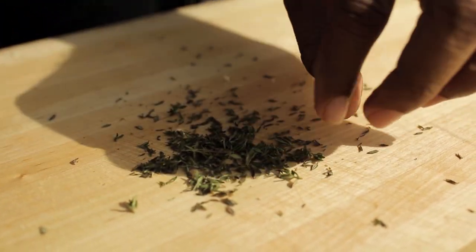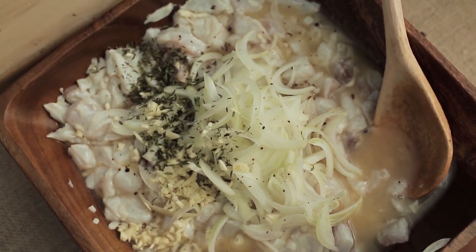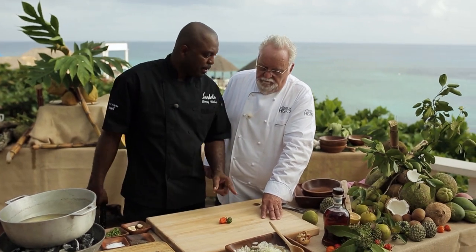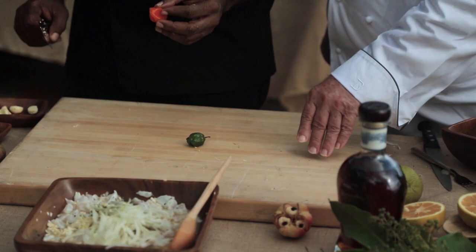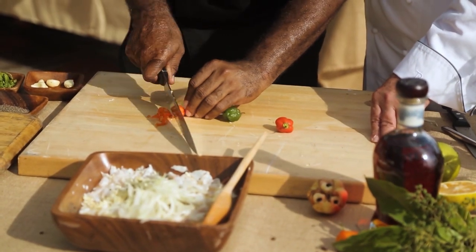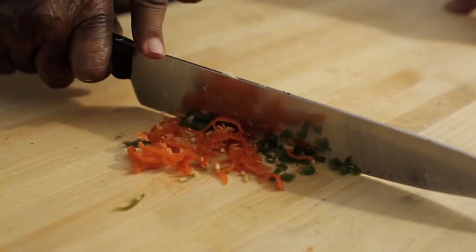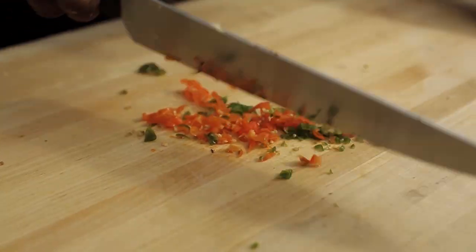One point of reference: when you buy thyme and you're not in Jamaica, make sure you're not buying hothouse thyme. You want dry thyme because hothouse thyme just looks green — it has no flavor. This is the real deal. And you see two different colors of the same pepper: scotch bonnet, one of the hottest peppers in the world. Much appreciated because of how flavorful it is. We're going to chop some scotch bonnet in there. Please use your gloves if you're at home.